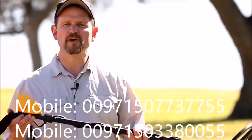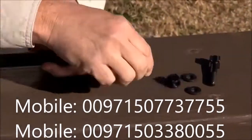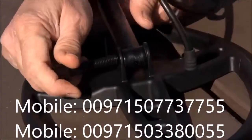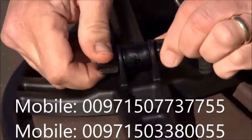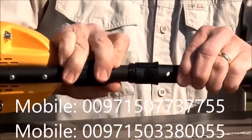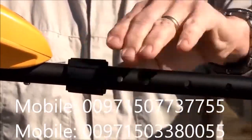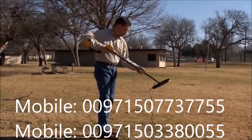Assembly of your new ACE detector is very simple. Loosen the lower cam lock and extend the lower stem. Insert the mounting washers, connect the search coil to the stem, and hand tighten the wing cam locks. Loosen the upper cam lock, insert the S stem with the control housing, adjust the lower stem to a comfortable height, and hand tighten the cam locks.